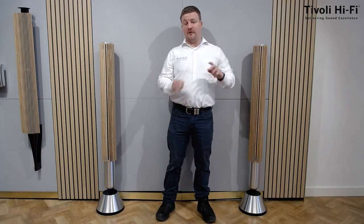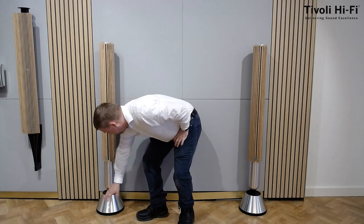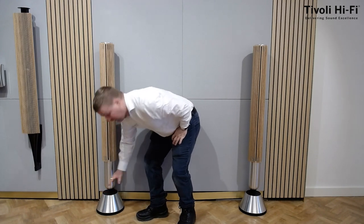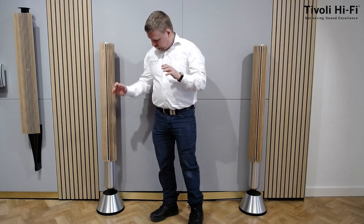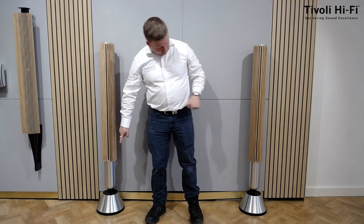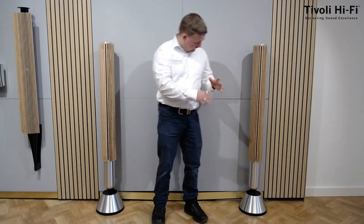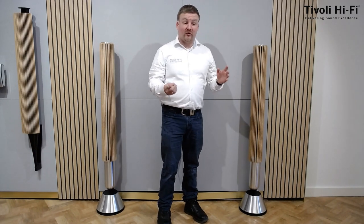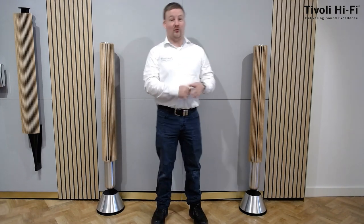Something else that's really cool is the stands. Down the bottom here you can see a very impressive looking stand — nice and sturdy, it's not going to be knocked over easily. But it's not just for looks. These actually have an inbuilt subwoofer in both. And they only have a 50cm footprint, so they're very easy to move around, while still going to give plenty of kick, which you'll hear later on.